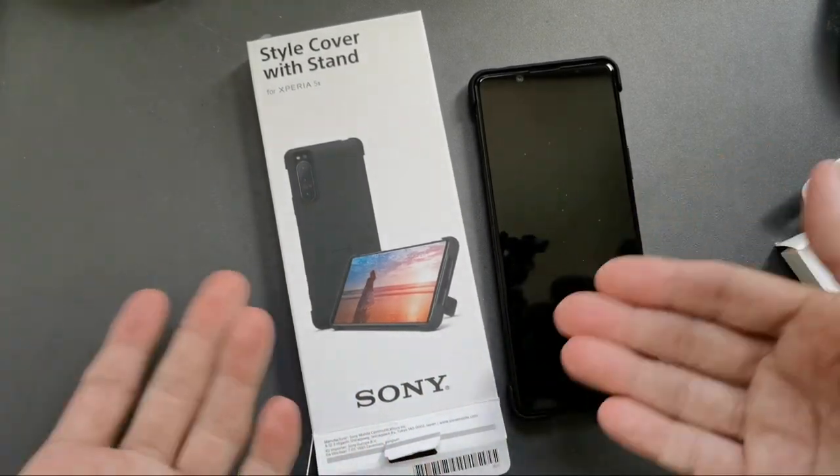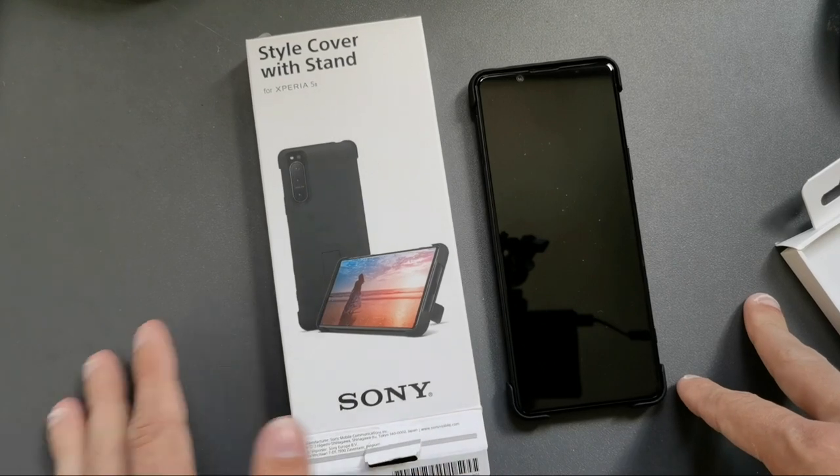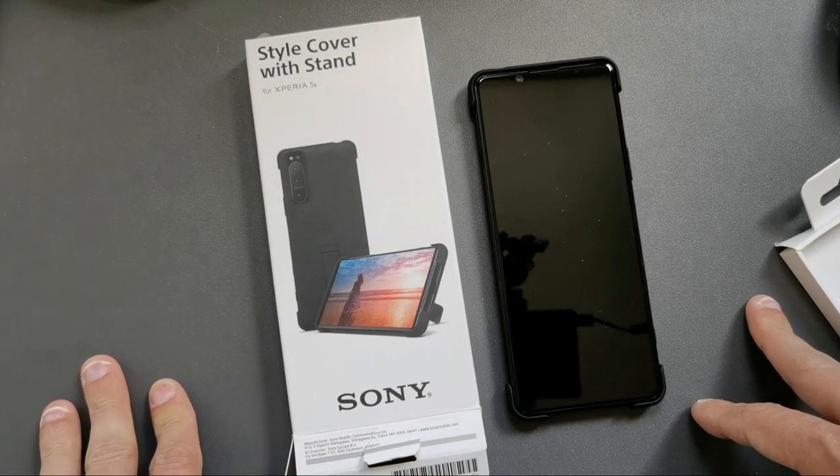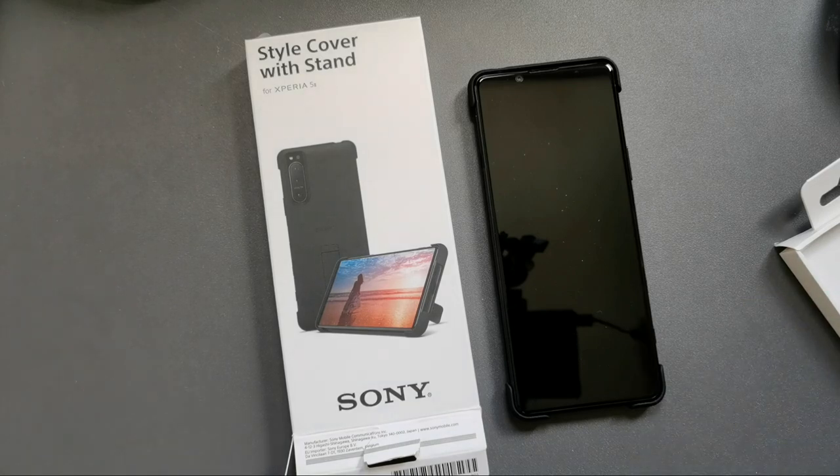It's a nice case for the Sony Xperia 5 Mark II. It's a bit costly, but it's a Sony product so it costs a little bit more. It's a nice little case overall — hope you enjoyed this video, thanks for watching, until the next time, bye.